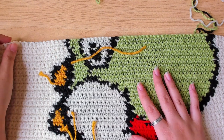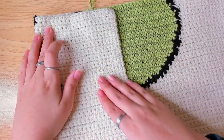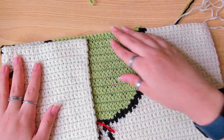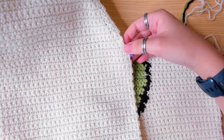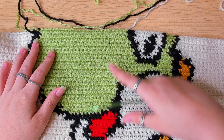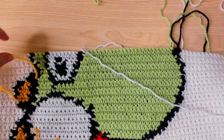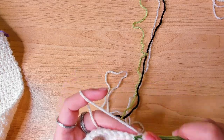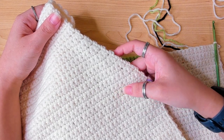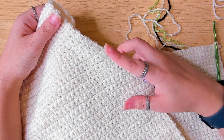As you're working your pattern, please don't forget to start your decrease row at some point for the armholes. In my case the decrease row begins at row 41, because for my front panel I did 40 rows and then began the decrease at row 41. I want to make sure the two panels match up. I actually finished the pattern and forgot to decrease here, so I ended up having to rip it — it's a mess. So please don't forget to decrease.